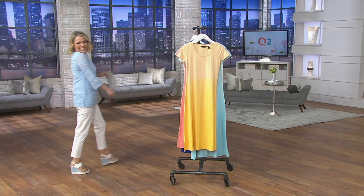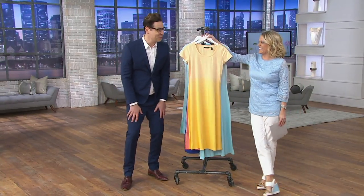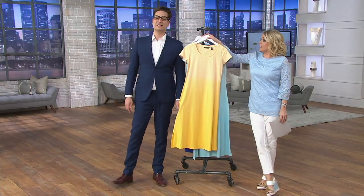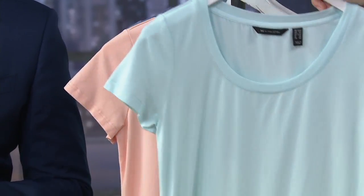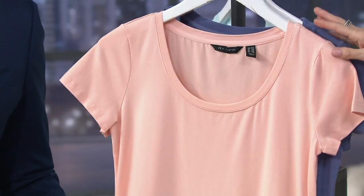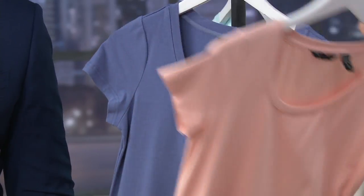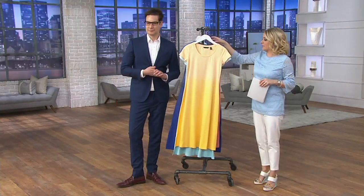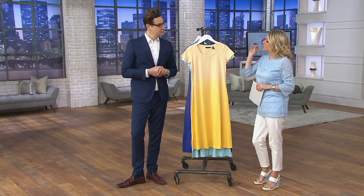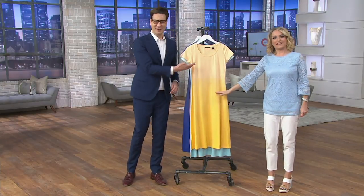The Capri Blue has been popular. We have it in sunflower, that gorgeous Capri Blue, soft coral — which has also been popular — and purple iris. Four easy payments, petite or regular. Item number A295-566. It's not too thin, it's not too thick — it's a Goldilocks weight, as we say goodbye on the sunflower.